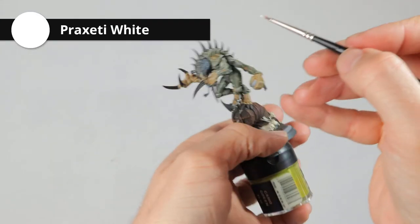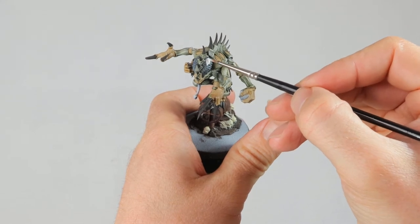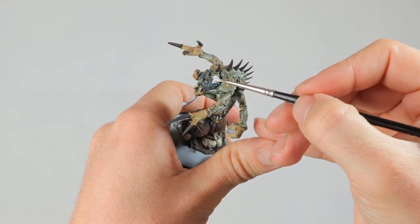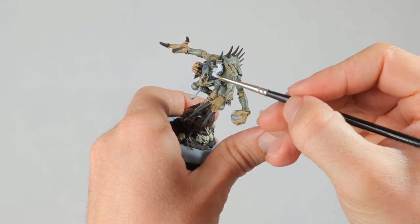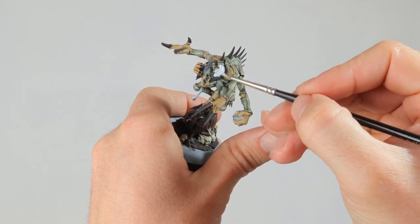I want to make the brain much brighter, so I'm painting it completely white. This is the same Praxeti White that I used to dry brush, but I water it down just enough to be able to brush it on. I only use one layer here because that covers it enough, and the wash I used before had seeped into the recesses where it can stay — that's fine with me.